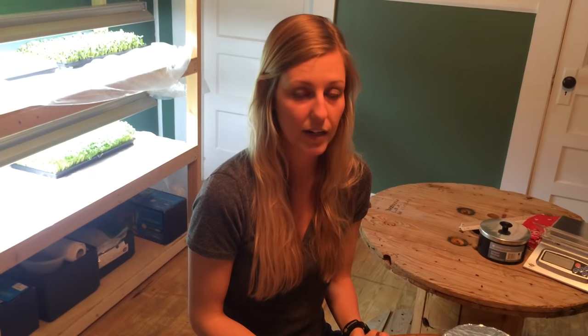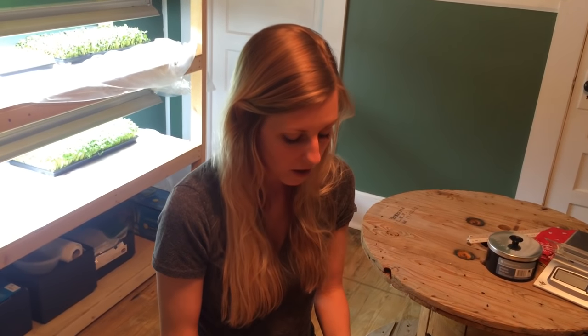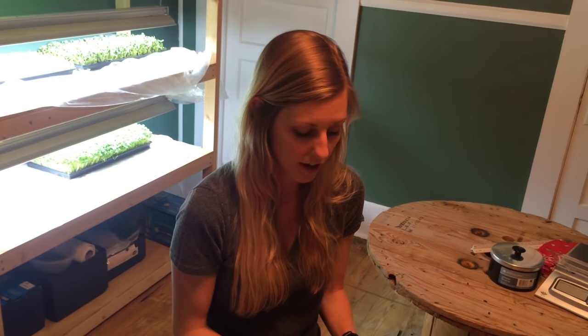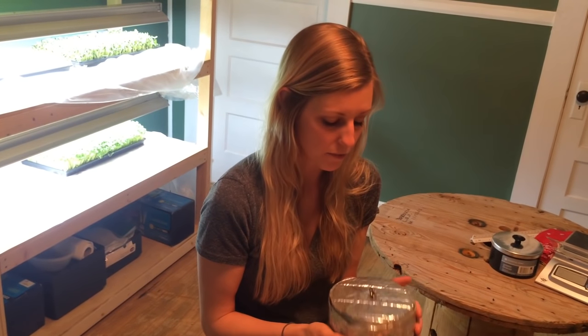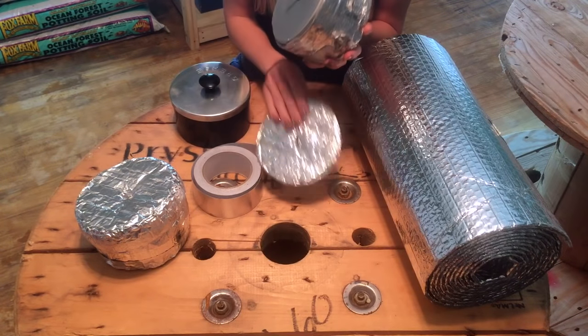It saves on fuel costs and money, which you won't have a lot of while you're hiking the Appalachian Trail. Also, while you're eating, if you've got a pot that you just pulled off your stove it's scalding hot, so this way you've got something to protect your hands while you're eating.